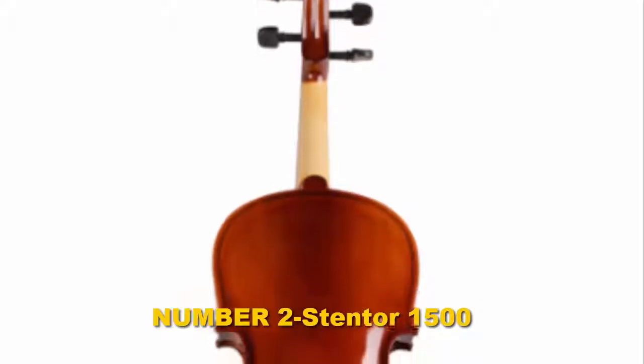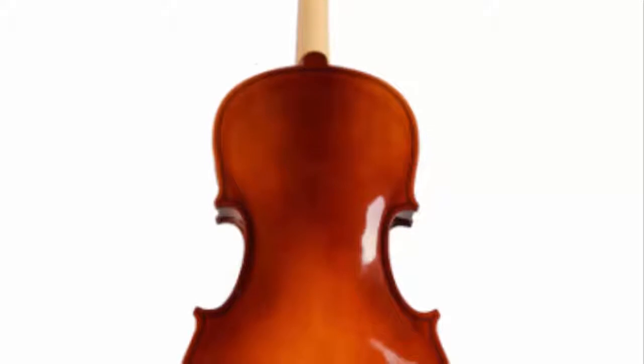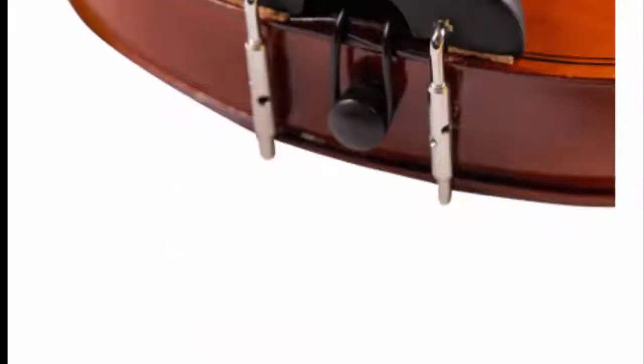Number two: Stentor 1500. Cremona is a brand well known for producing some of the best violins for beginners due to their playability. Having an easier time working with the instrument will encourage new players to keep progressing through their developing skill.